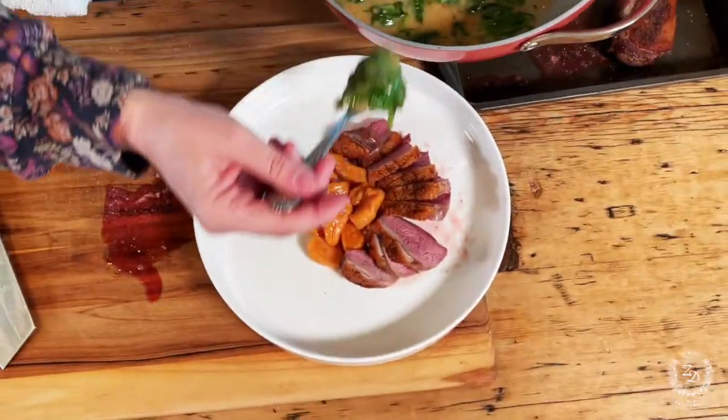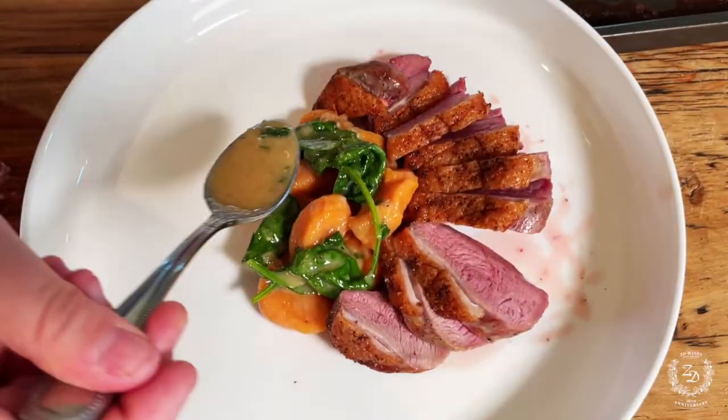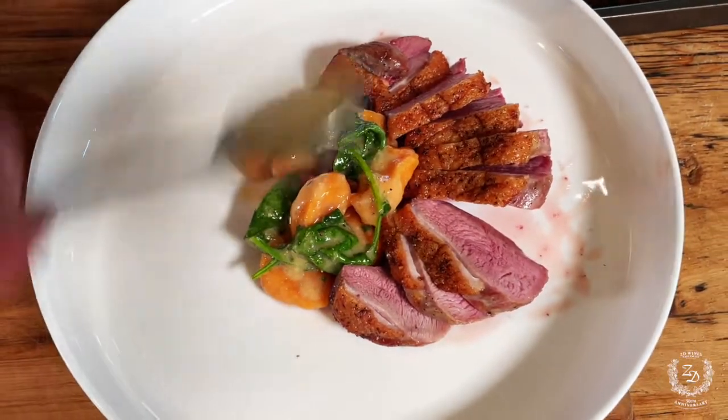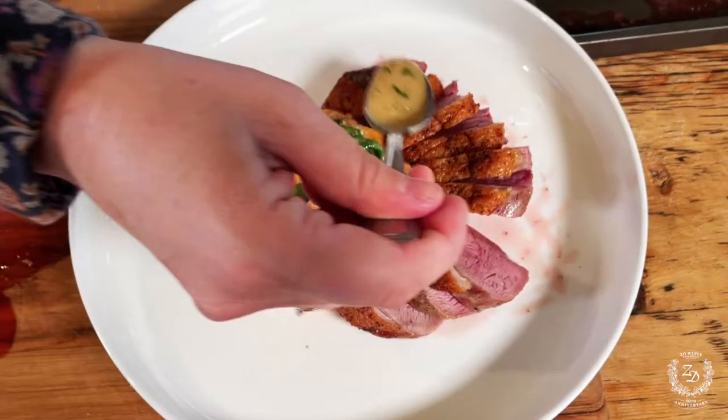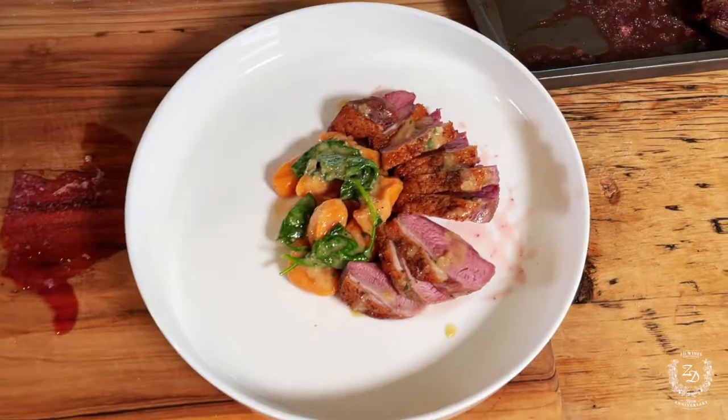Now we'll come in with the sauce — it came together so beautifully, adds a little more color. The Dijon and the ZD Chardonnay really bring it all together. Look at this — it's a showstopper, it's delicious, it's a perfect ZD Pinot Noir pairing. I hope you enjoy, I hope you enjoy the wine — see you soon, cheers!